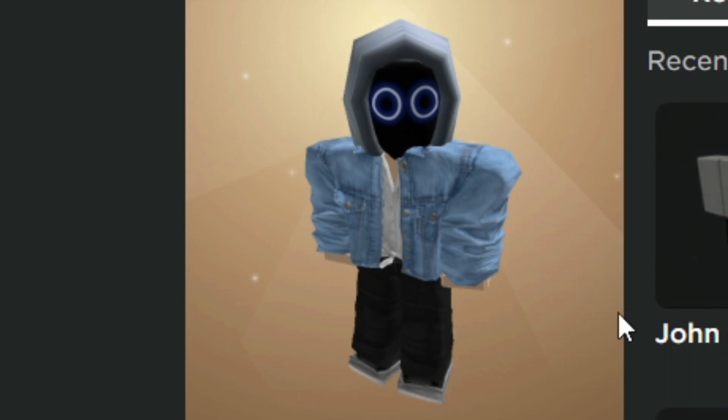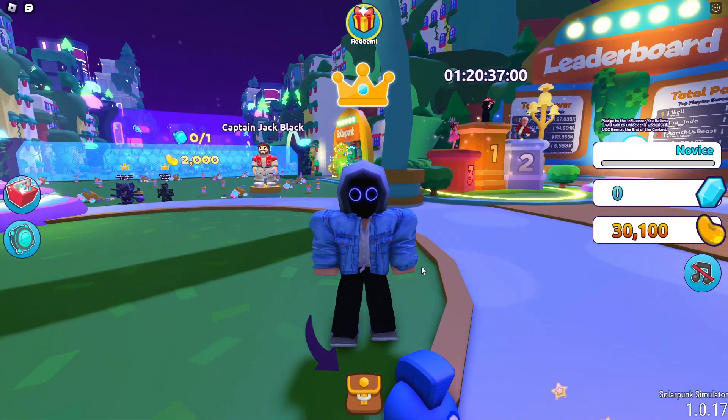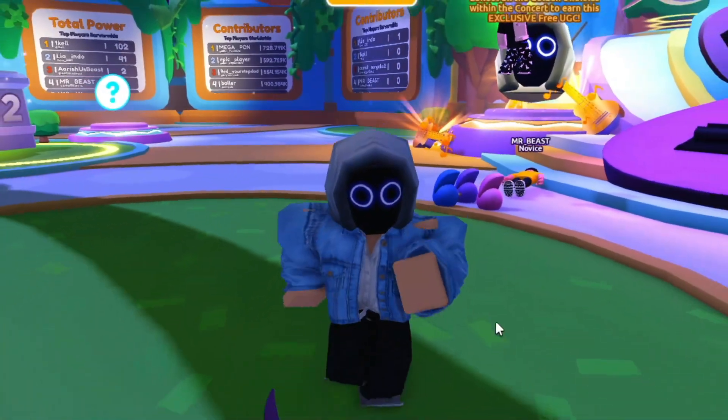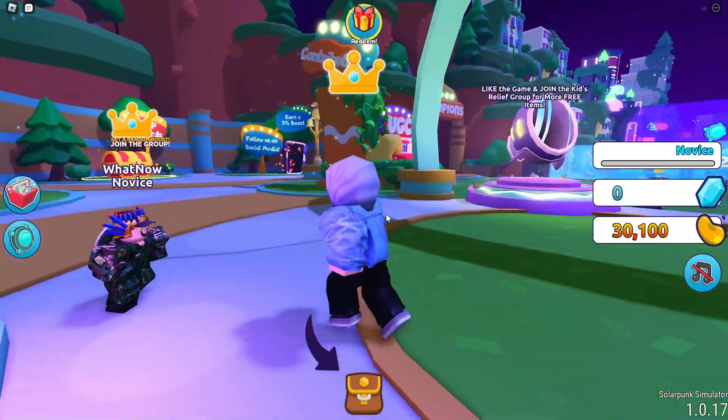Boom, there you go! As you can see, we made a pretty clean looking Boy with Yuk avatar. Here we are at the Boy with Yuk concert event — this actually looks pretty cool, but I don't know why my avatar is a giant compared to others. Like, what the heck.